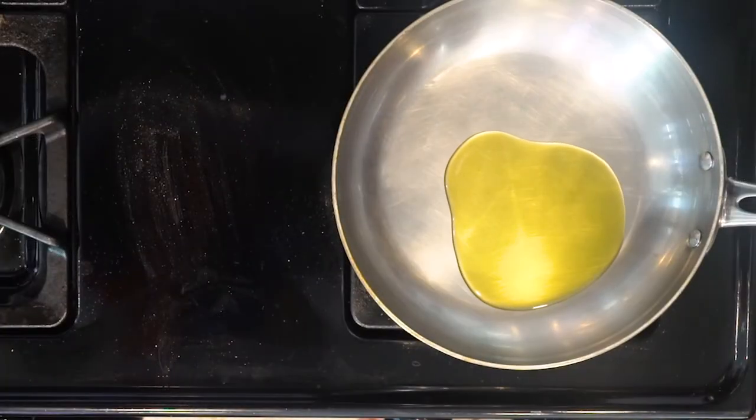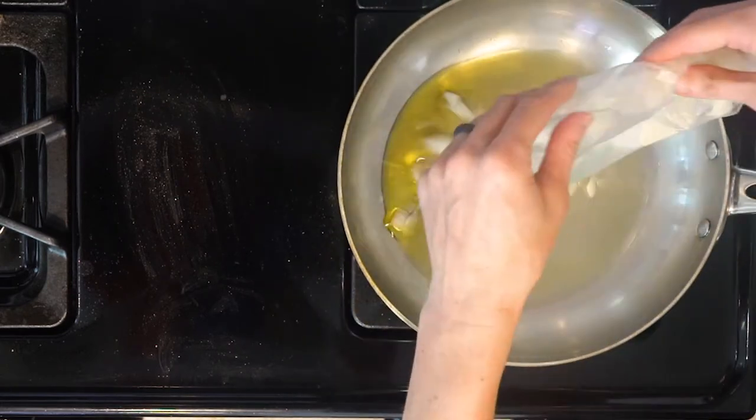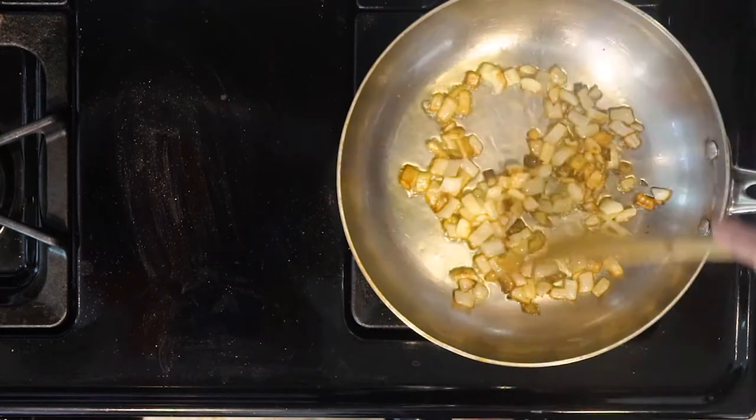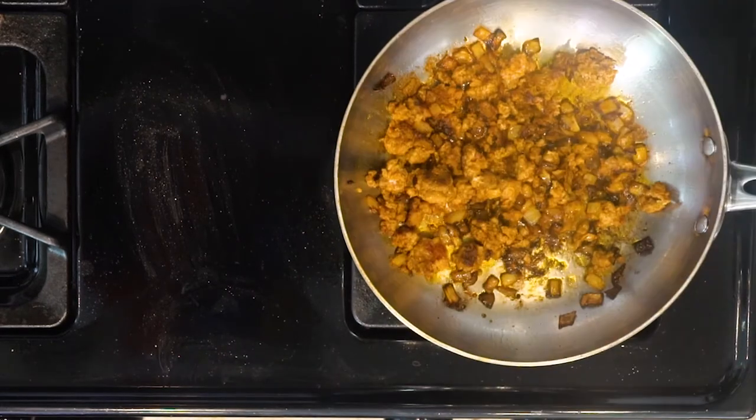Let's get cooking. Begin by heating a little oil in a medium pan over a medium low flame. Once the oil is hot add the onions and cook for about 10 minutes. When the onions are cooked add the chorizo and mix together with the onions. Allow the chorizo to cook for five minutes.